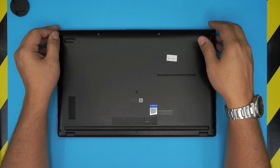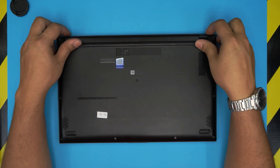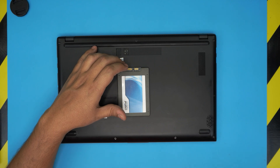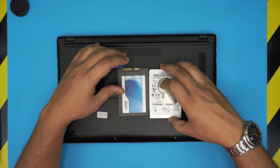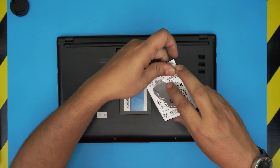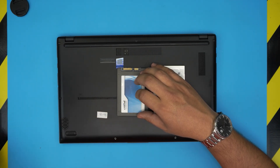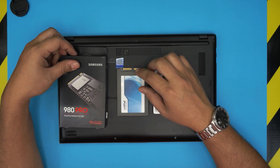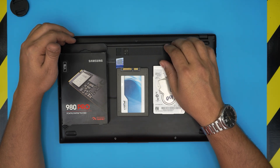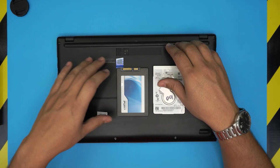There are two types of hard drives you can put in here: M.2 NVMe and SATA 2.5-inch. For SATA, you can go with a 2.5-inch SSD up to 4TB, or a mechanical hard drive up to 2TB — 4TB mechanical won't fit. For M.2, I recommend Samsung, which is very durable. This laptop ships with a 256GB M.2 SSD and a 1TB mechanical hard drive.